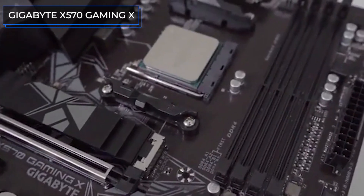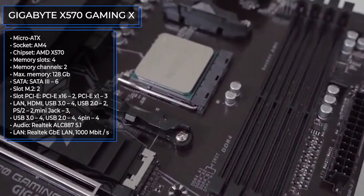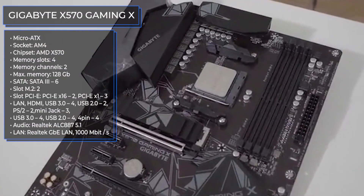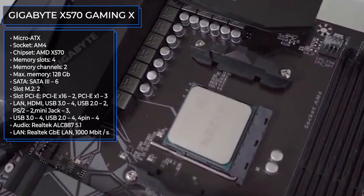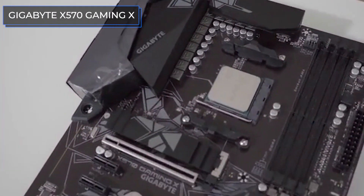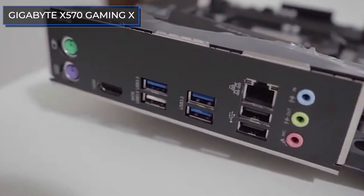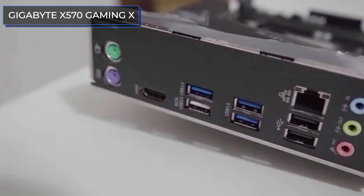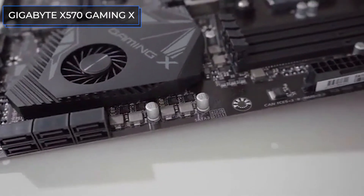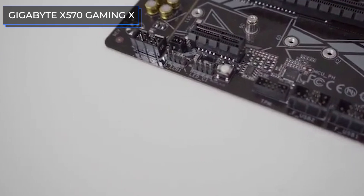The Gigabyte X570 Gaming X is another well-tested model equipped with a 10+2 phase power subsystem, massive radiators, and an integrated chipset fan — a characteristic feature of the rather hot X570. Gigabyte does not save on connectors in this segment, although the lack of USB Type-C is a little disappointing. On the positive side, there are two M.2 ports for solid-state drives. However, there are some drawbacks, including a BIOS that can feel unusual for users coming from ASUS.